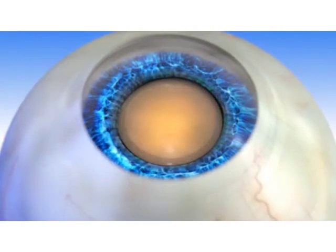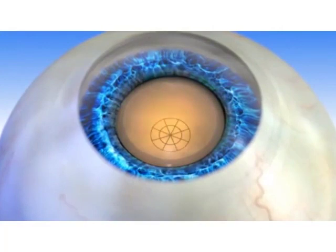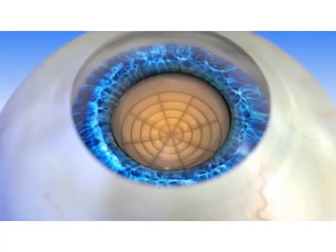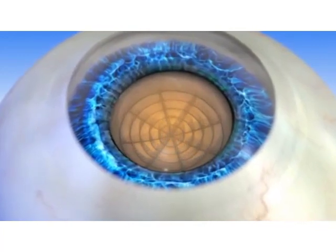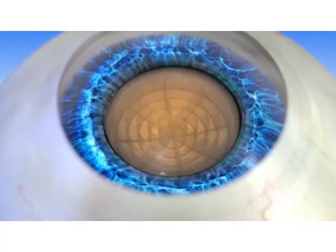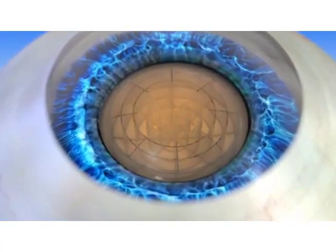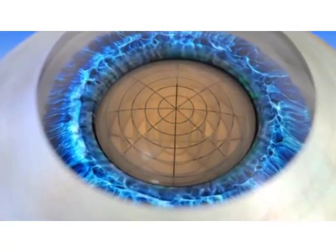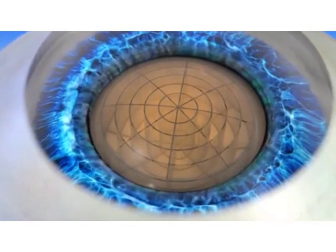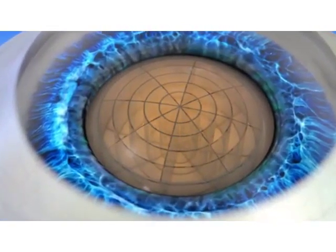The next step in the Lenzar laser-assisted cataract procedure is to fragment the cataract into small pieces. Lenzar does this very efficiently, which reduces the amount of time and ultrasonic energy needed to further break up the cataract before it can be removed. In some cases, Lenzar has entirely eliminated the need for ultrasound energy. This reduction in ultrasonic energy released into the eye may reduce the risk of certain complications and may potentially speed up healing time.